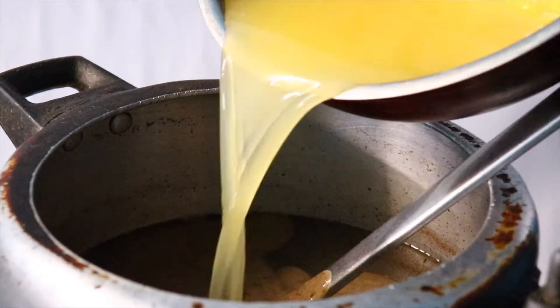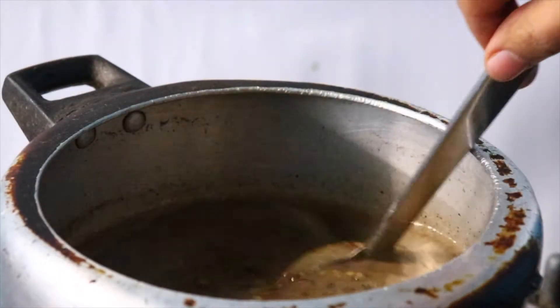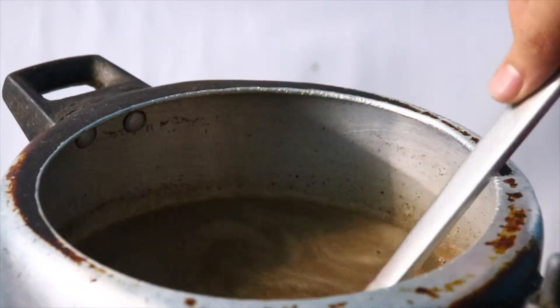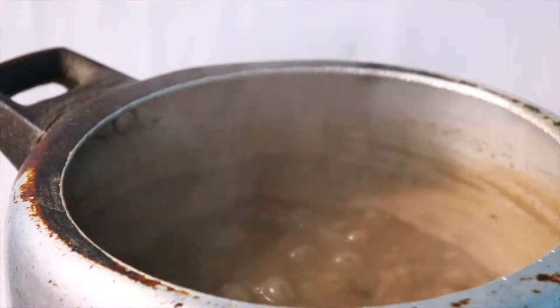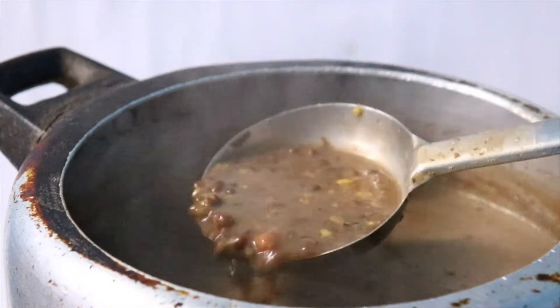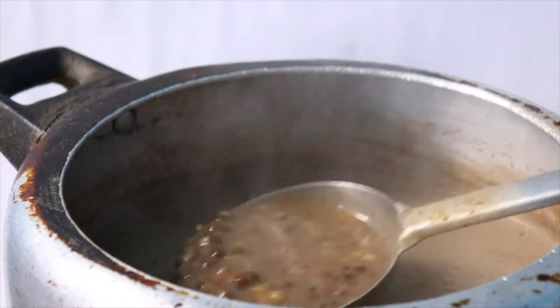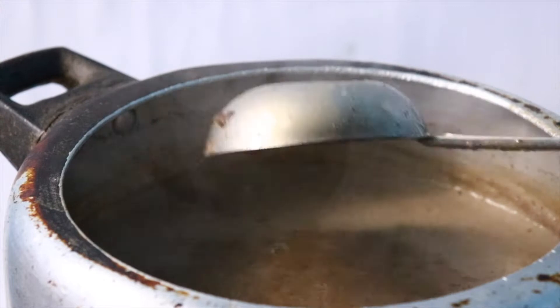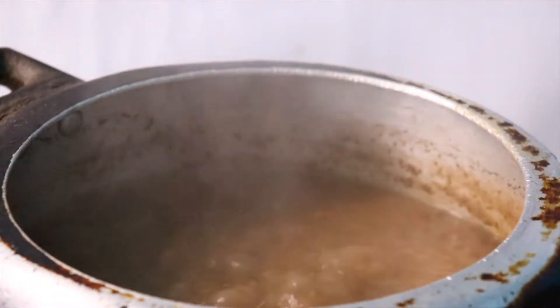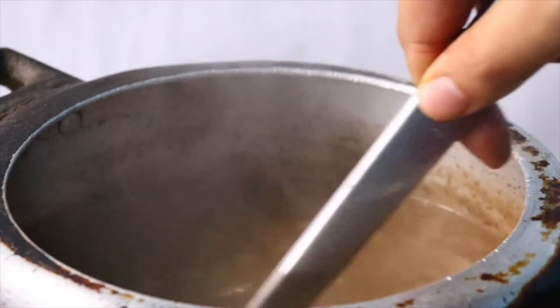Heat again on high flame for 10 minutes. Then cover the pressure cooker and keep it on low flame for 15 minutes, stirring in between. After 25 minutes the dal will reduce — then turn the flame off.